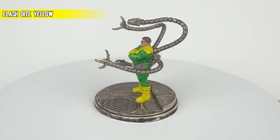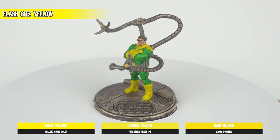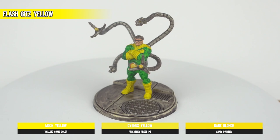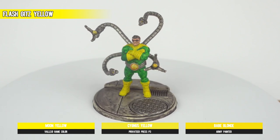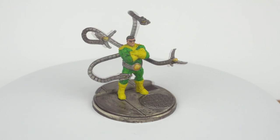Flash Gitz Yellow we then liberally applied on the boots and gloves. With the jagged and patched nature of both areas, the parts that needed highlighting more or less pointed themselves out — not quite paint by numbers, but almost.